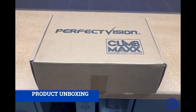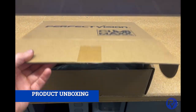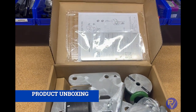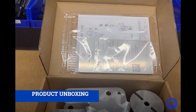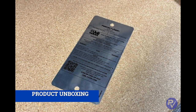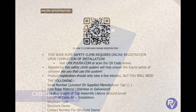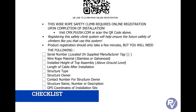Open your PV-CMX-B kit and inspect to ensure all components are present and free of any damage. Inside the lid of the box you should find the installation instructions and serialized stainless steel tag. The serial number on this tag is specific to this kit and can be used to register this safety climb on the Climb Max website. Be sure to take photos of your installation to upload during the online registration.